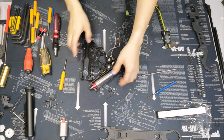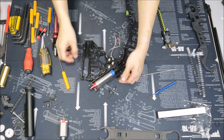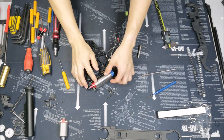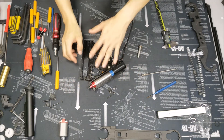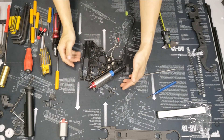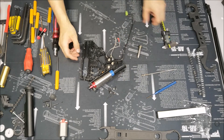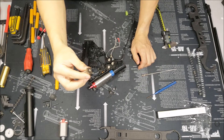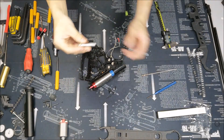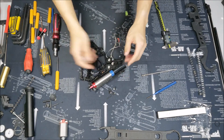Alright guys, I'm working on this LDT World Insurance Version 2 gearbox. I'm going to show you real quick how I close this gearbox, because it's probably one of the more difficult gearboxes to work with, mainly because it doesn't have a quick detach spring system for the main spring, so you have quite a few things going on when you're trying to close the shell.